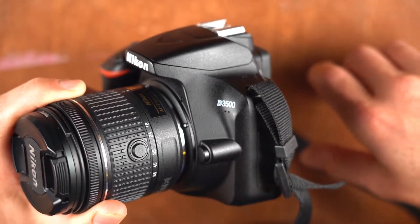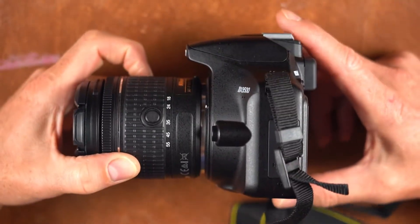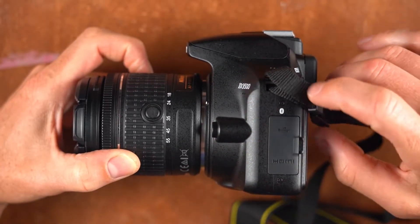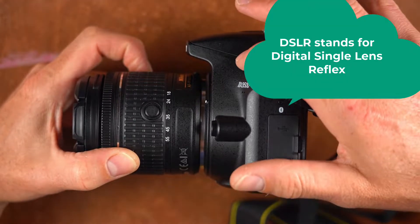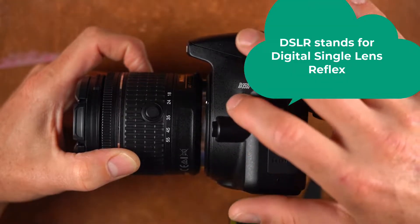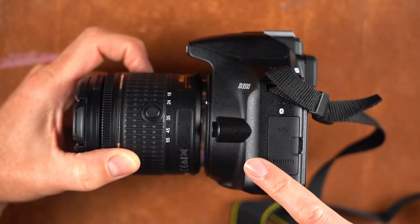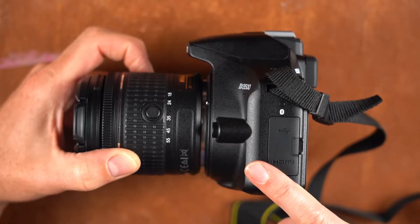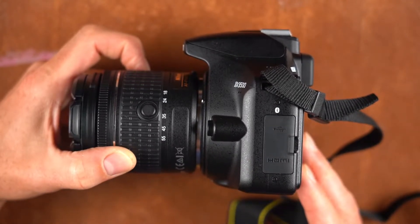This is an entry level DSLR camera. DSLR stands for digital single lens reflex. If you're thinking about this in reference to film photography or analog photography, it's virtually the same except your film is a sensor — it's a digital sensor instead of film.